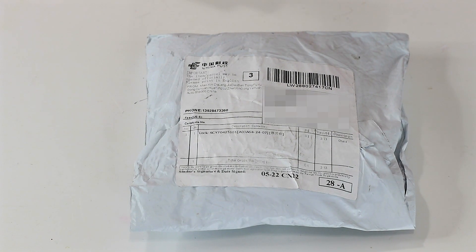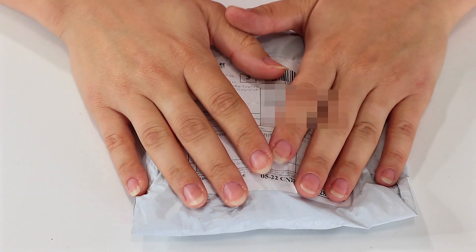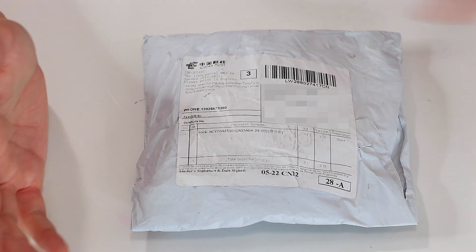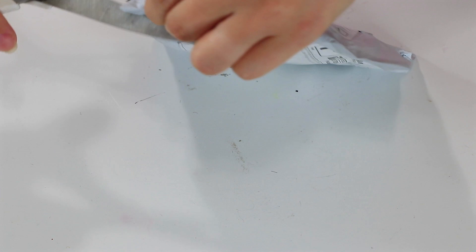Hey guys, welcome back to Toy Notes and welcome back to our Fidget Spinner series for the summer. I'm so excited — I just got this one in the mail and I don't even know what's inside yet. We're doing a blind opening of the Fidget Spinner today. So let's get into this package and see what we have.